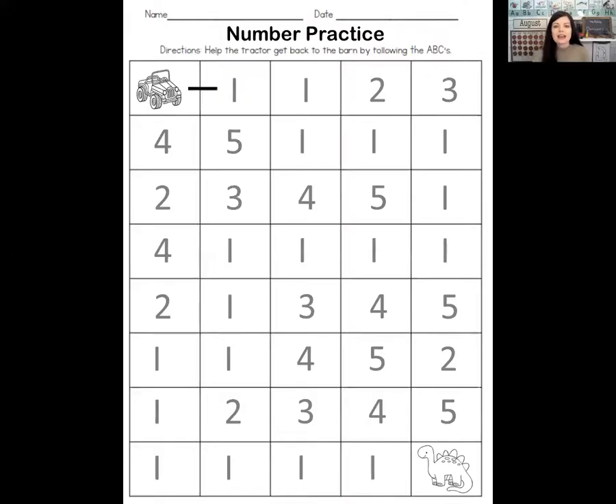Now we're going to switch over and do some math. For math today, we've been working all week on the number one, and we're going to drive a jeep and try to see a dinosaur. There's a link below so the grown-up at your house can get a copy of this sheet. If you don't have this paper, you can just trace with your finger on the screen.